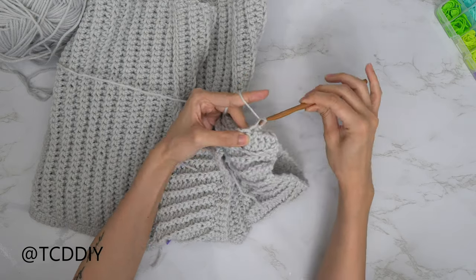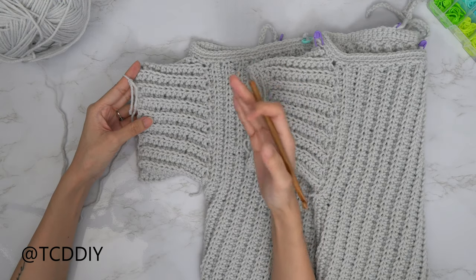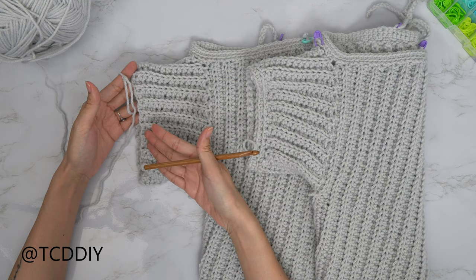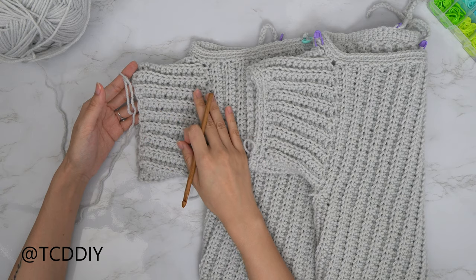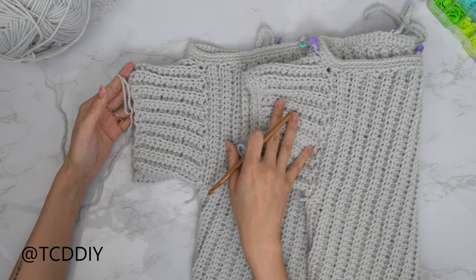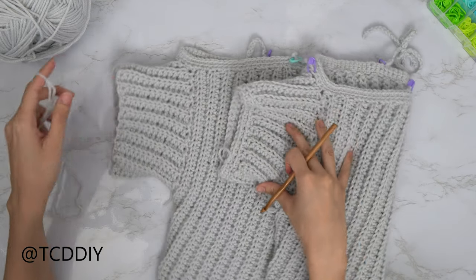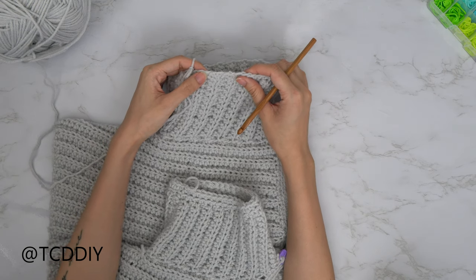Do a chain up of one and cut, then do the same for the other sleeve. Now we're going to clean up the bottom of our sleeve with a row of single crochet and then a row of back loop single crochet. Make sure your work is flipped right side out so you can see the rib along the top border, then insert your hook into any loop along the edge of the sleeve.